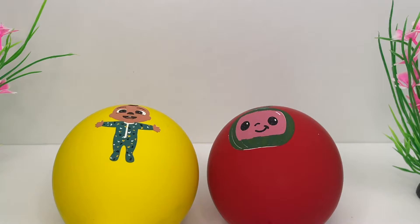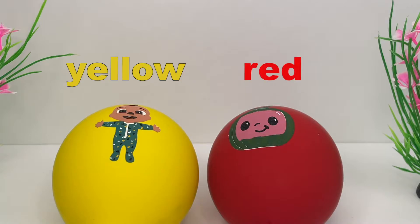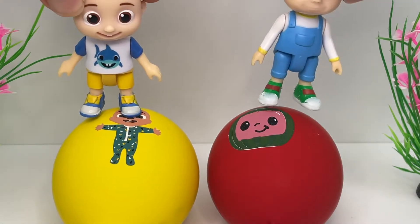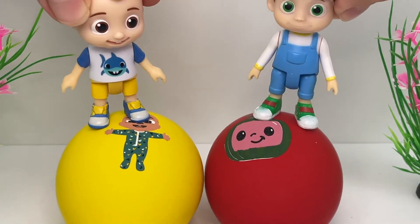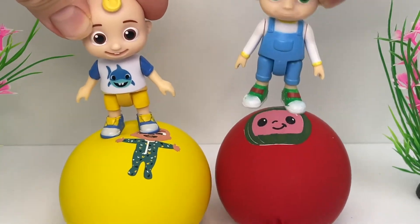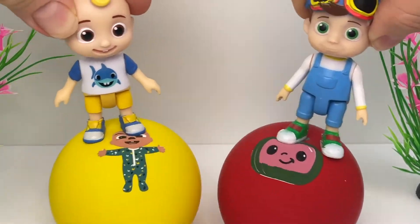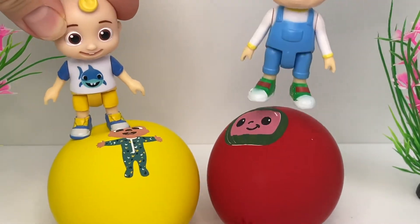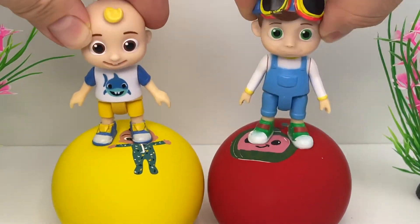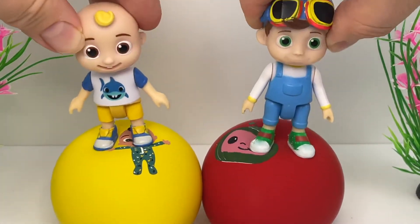What colors do you see here? Yellow, red! Woohoo! Boing, boing! This is fun! Up and down, up and down! Yippee!